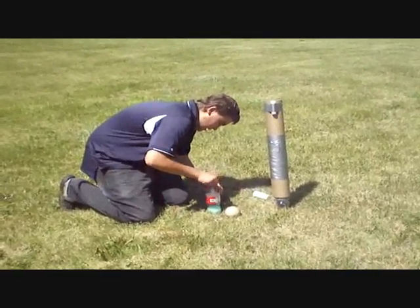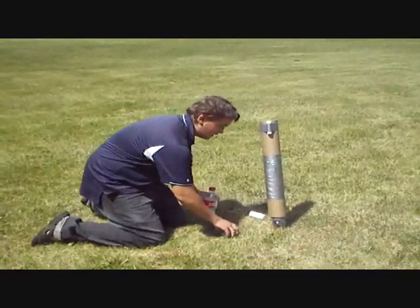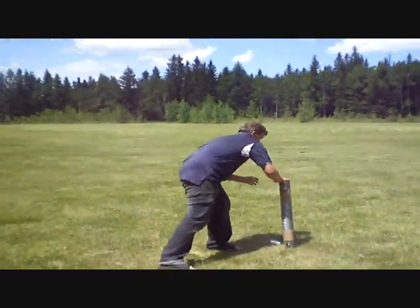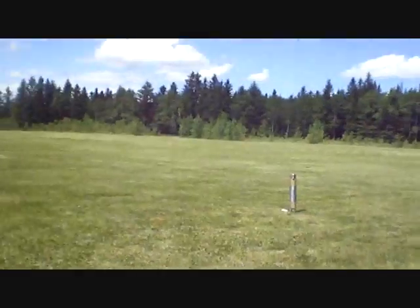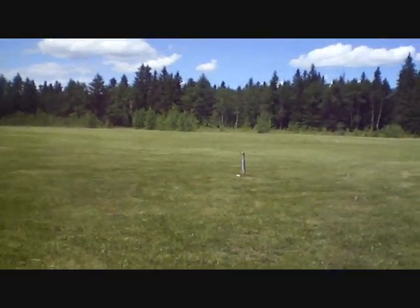Do you have enough Aluminum in there? Yeah. Okay, ready? Get back. Okay, he's standing right in my way — Ethan.